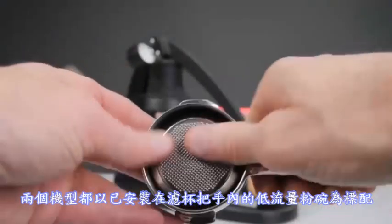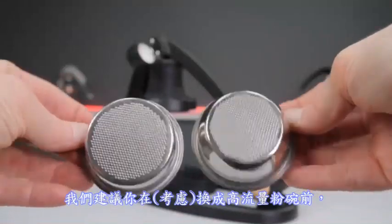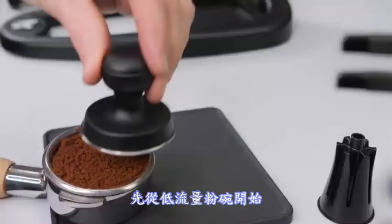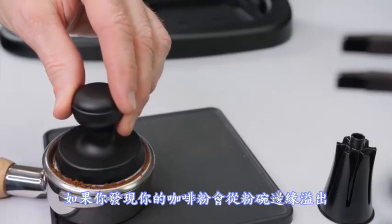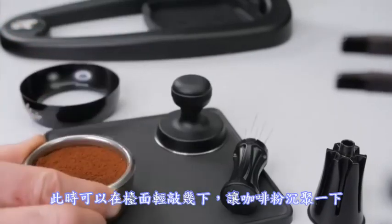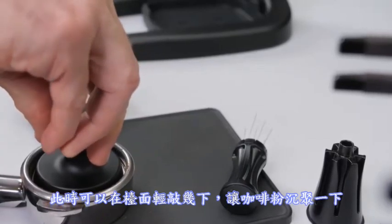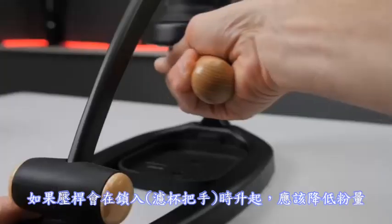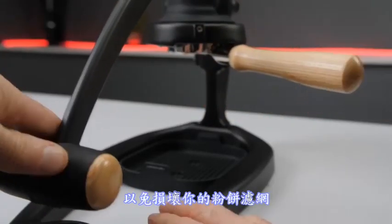Both models ship with a low flow basket installed in the portafilter, and we recommend you start with it before swapping out for a high flow basket. If you notice coffee spilling out over the rim or left untamped on the sides, use a couple of gentle taps on the counter to settle the grounds first, or lower your dose. If the lever rises while locking in, lower the dose to prevent damaging your puck screen.